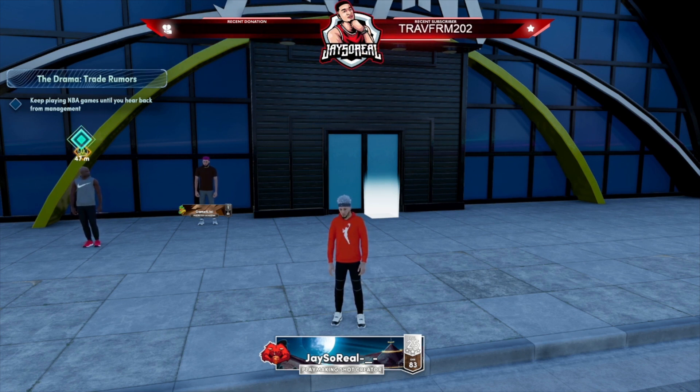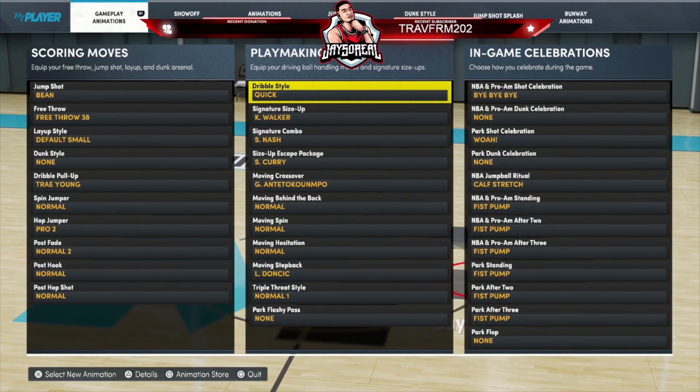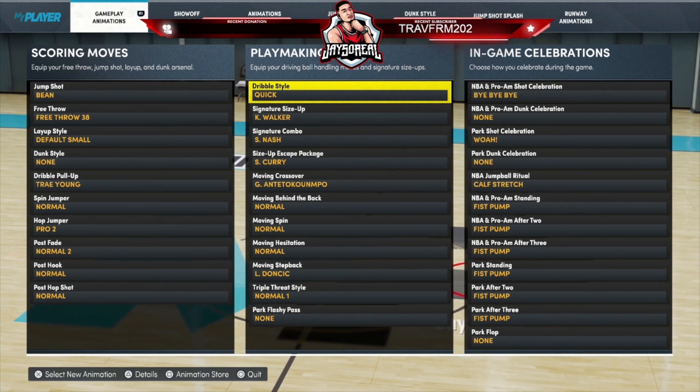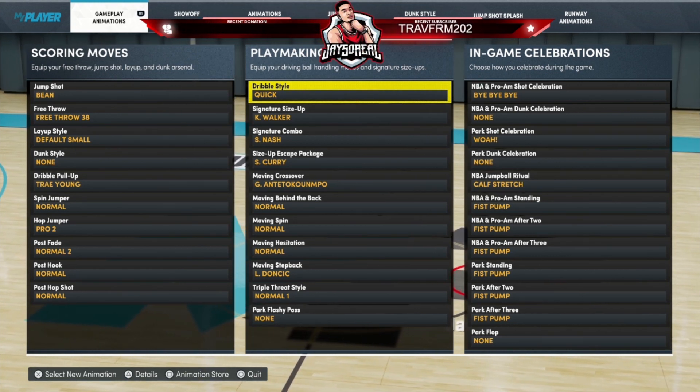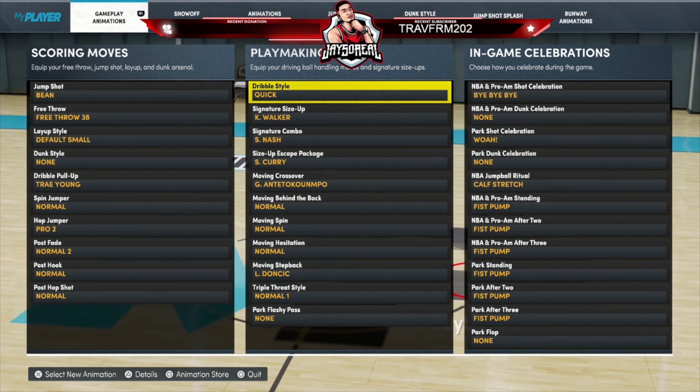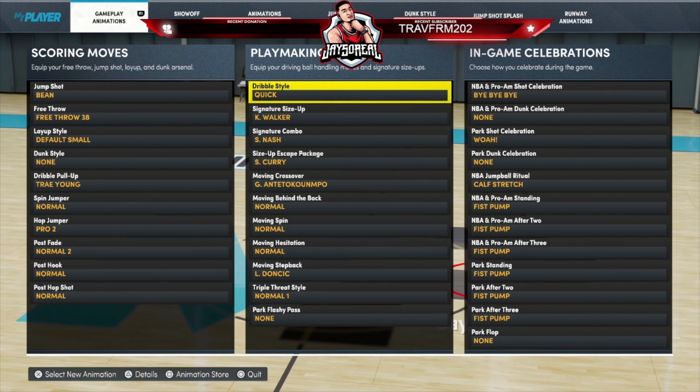First thing — we're gonna start off with the sigs. If you got a player that's 6'5 or taller, you can still do this glide mint tutorial. Bigger builds can do this too. The sigs you need: dribble style is Quick, signature size-up is K. Walker, signature combo is Steve Nash, and size-up escape pack is Stephen Curry. As long as y'all got what I got, you should be able to follow along.